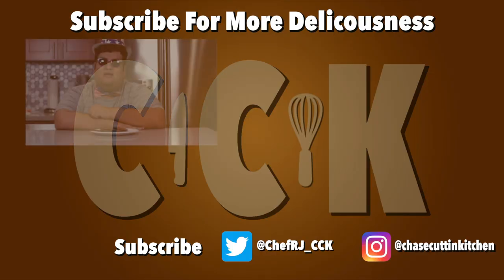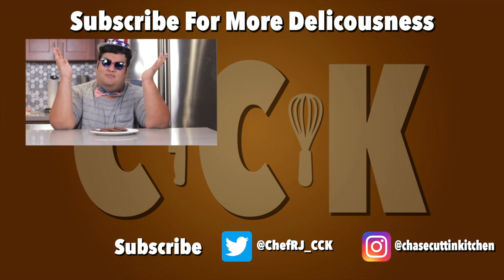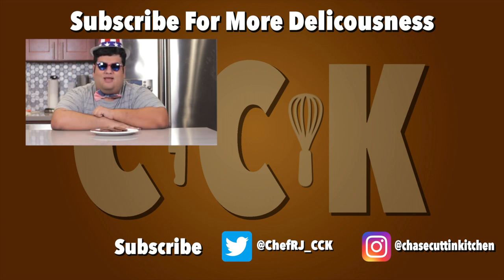Even if there are no fireworks that you're celebrating, if you serve these instead, people will still go 'ooooh' and will still probably do damage to themselves. This has been Chase Cuttin' Kitchen, I'm CRJ, making cooking fun. Hello fellow patriots — if you liked this video, smash the like button, maybe even become a subscriber. If you're watching this video on the exact day it's uploaded, then that means I'm probably wandering the halls at VidCon — come up, say hi to me, take a selfie with me, that's fine. And just a heads up: no, I will not read your fanfic. I don't care who you ship me with, it's a big fat no.